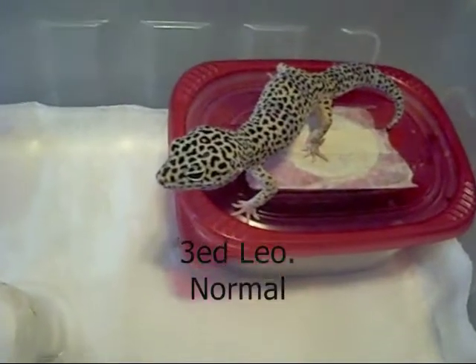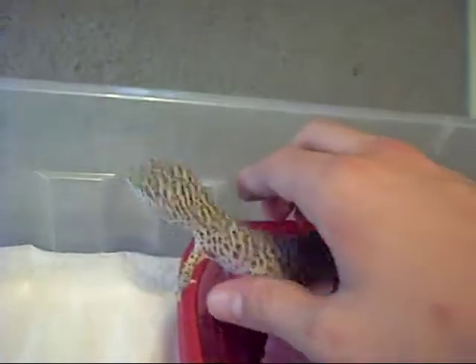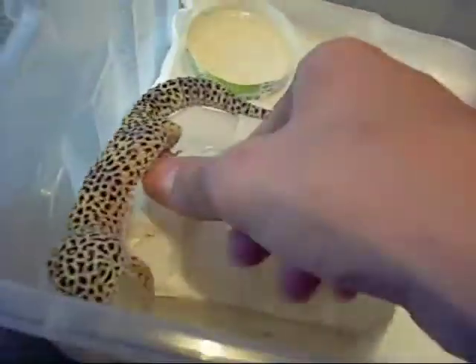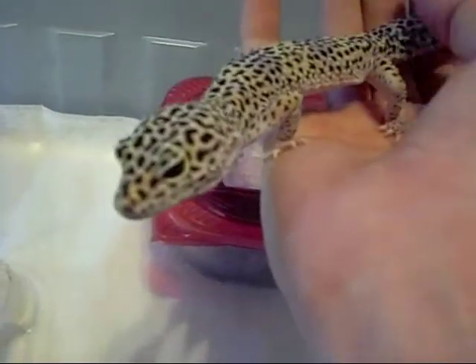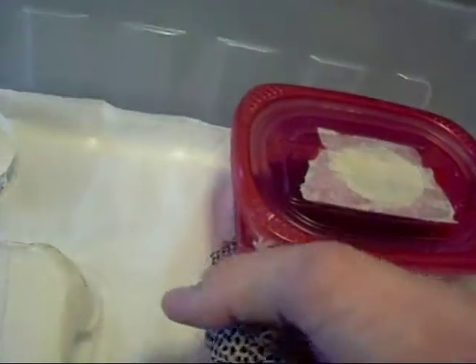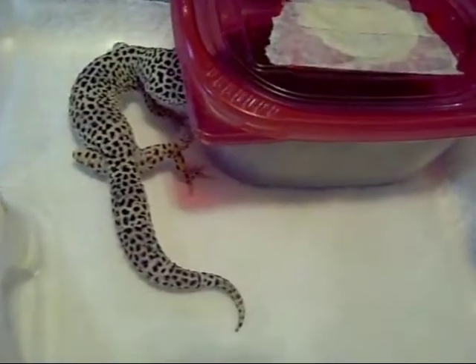Here's my third leopard gecko — it's another normal. Her tail's a little skinny, but she's okay, she's not sick or anything. The guy at the pet store said she used to be a really good breeder, but she hasn't been laying eggs for me. She's a really nice looking normal — she has a lot of black on her, a lot of really small black spots. That's her wet hide, her dry hide, and her water bowl. I took out the calcium so she doesn't flip it during the video.